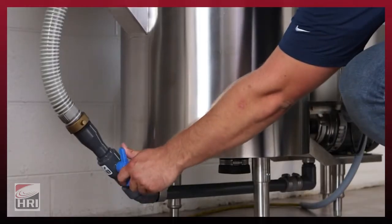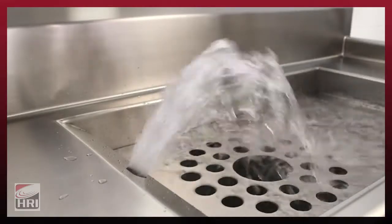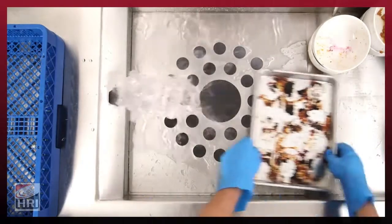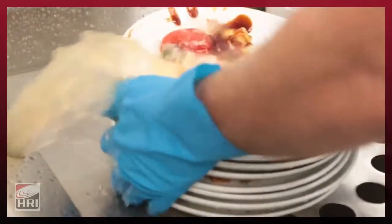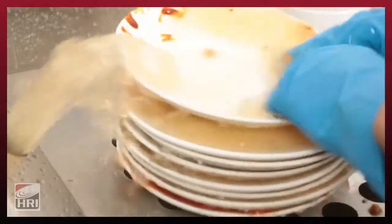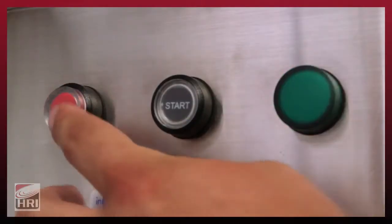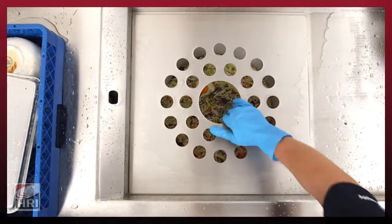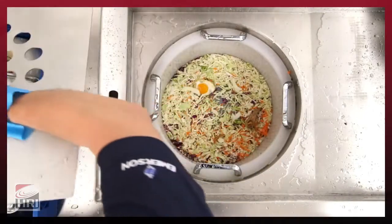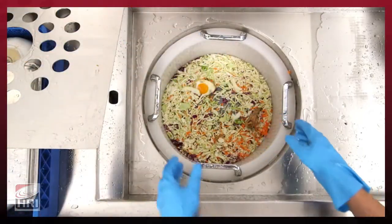Adjust the ball valve until the water plume hits the desired location inside the tray area. Scrap soiled dishes using the water plume to help move solid waste from the surface. Pre-soak problem dishes with baked-on or difficult-to-remove food by setting them on the cover. To shut off the unit, press stop on the control panel. Once the unit is stopped, empty the scrap basket by removing the cover, then lift out the scrap basket and dump waste into the appropriate trash or compost receptacle.